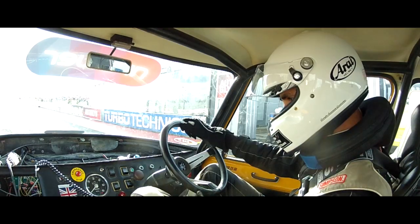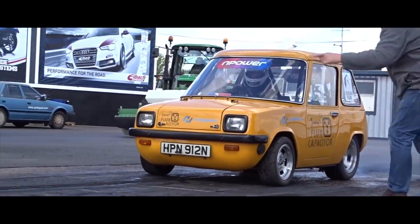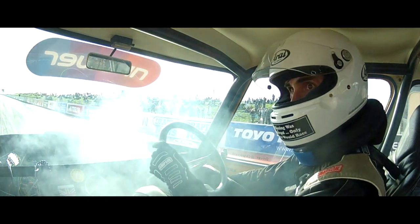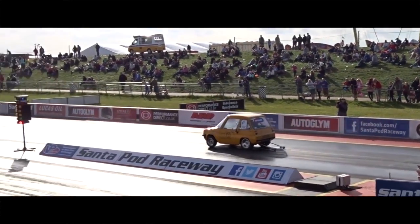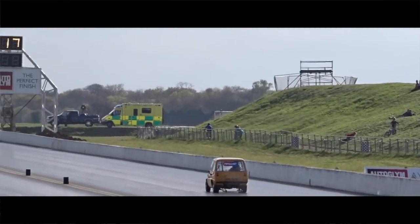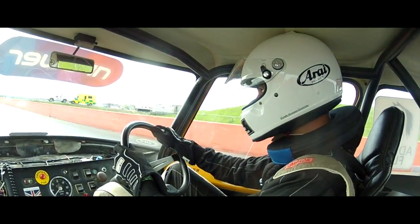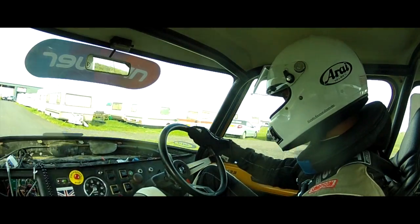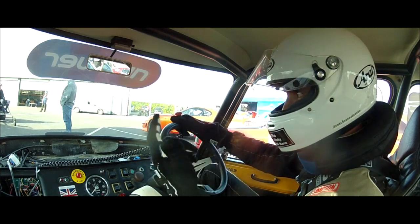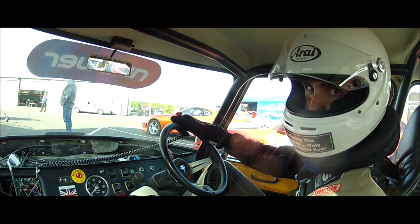1,400 amps! 1,400 amps! Yes — smoke! I don't know how quick that was. An early 13 would be super nice. I'll be quite happy with mid 13s, which is a respectable time. I'm really happy with that.